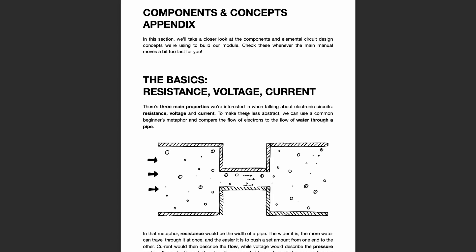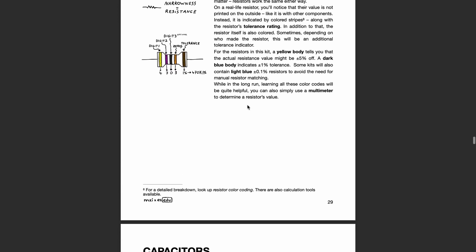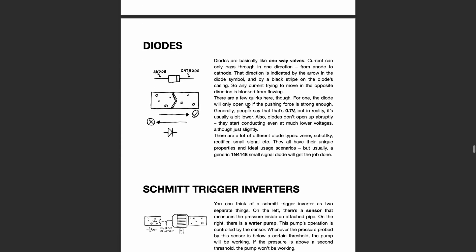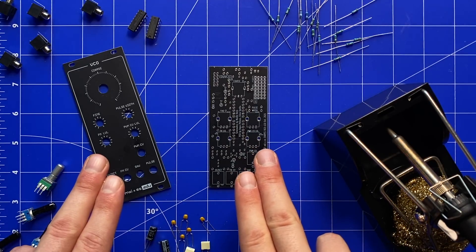If you get stuck on any chapter, or are unfamiliar with a certain type of component, you can always check the second major section of our manual, which contains general vignettes on electronic components, concepts, tools, and finally an in-depth assembly guide. Because once you're done experimenting on the breadboard, you'll probably want to make your creation permanent, and this is where the PCB and panel get their time to shine.